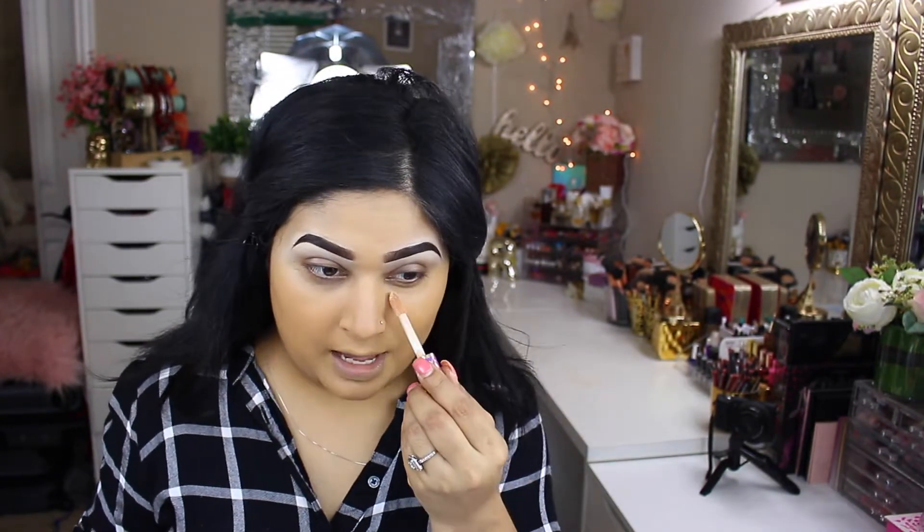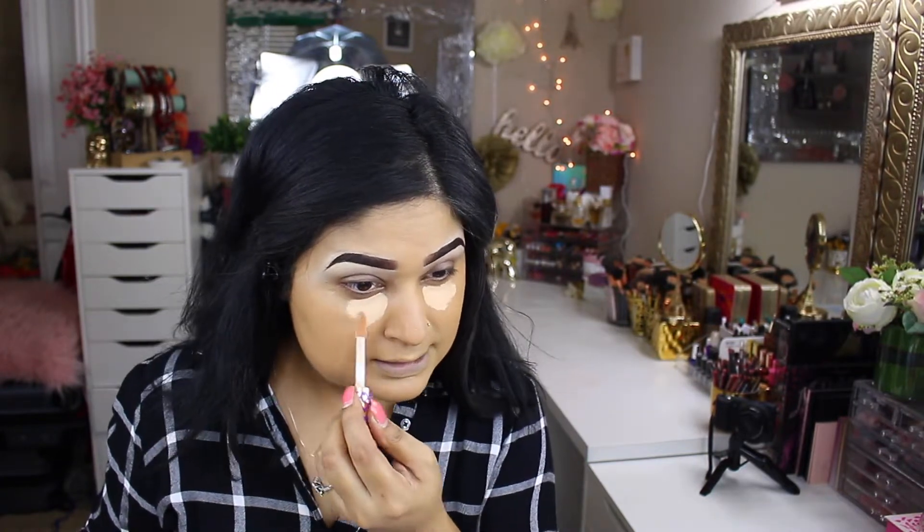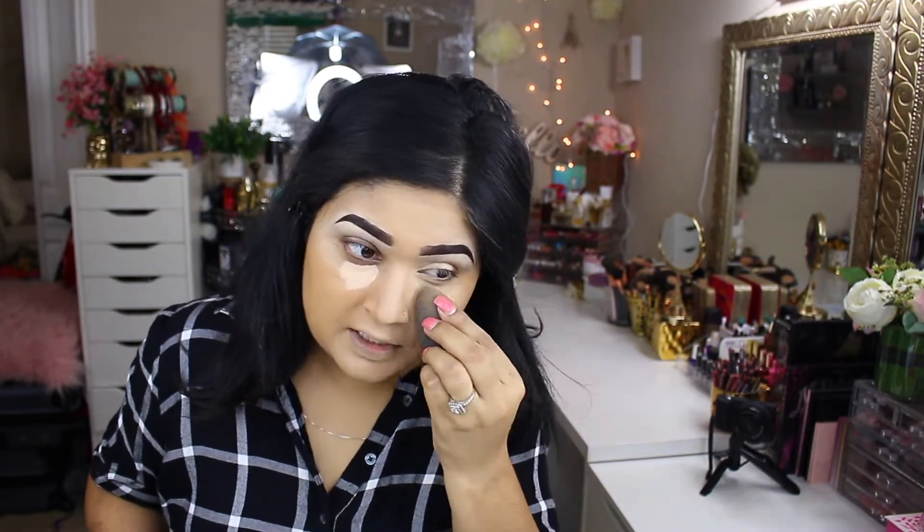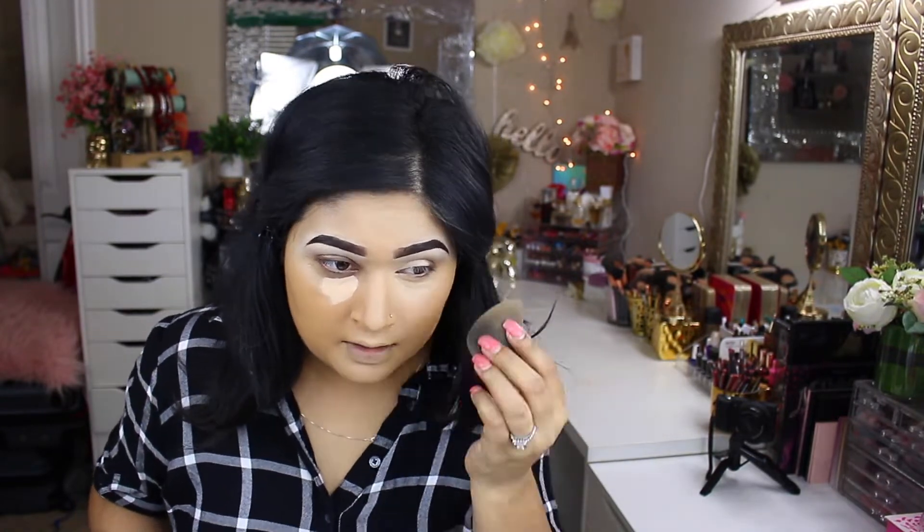For the concealer I'm taking Tarte Shape Tape in Medium Honey. I haven't used this one in a while either. I'm not going to overdo it because I want to keep it neutral, and since we don't have full coverage on our face and I didn't conceal prior, this seemed like a great choice. Since I'm in a rush, whatever excess product I have left on my beauty blender I'll take that on to my lid and use it as my eyeshadow base. I usually don't do that, but I have about 30 more minutes to wrap everything up.